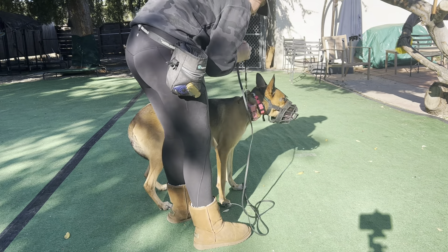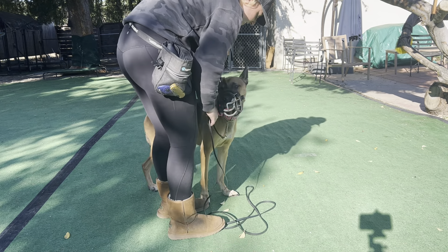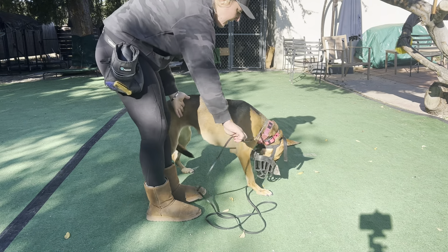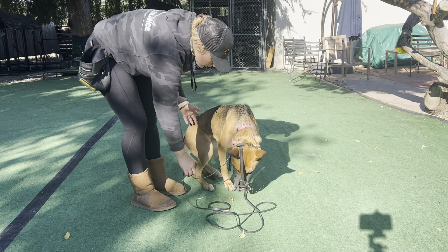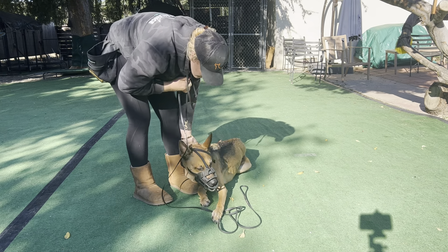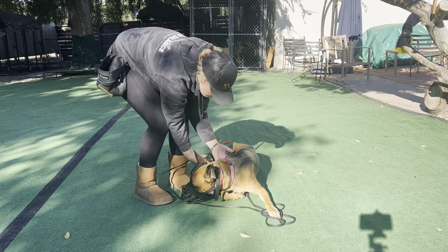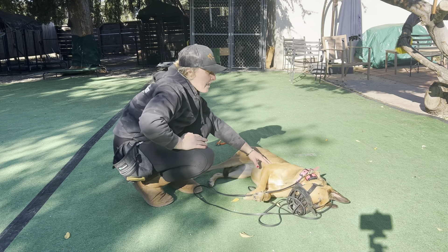I want her to go into a settle. I also don't want her to start digging her feet into me, so if she does that I'm just kneeing her away like that. I want her to roll over away from me.